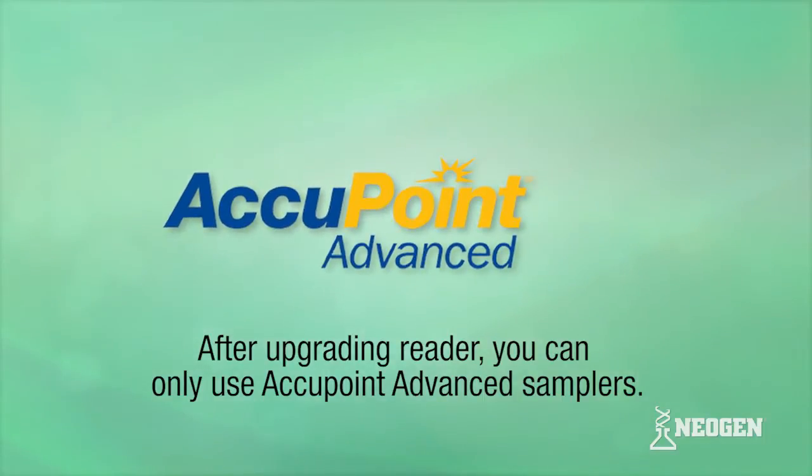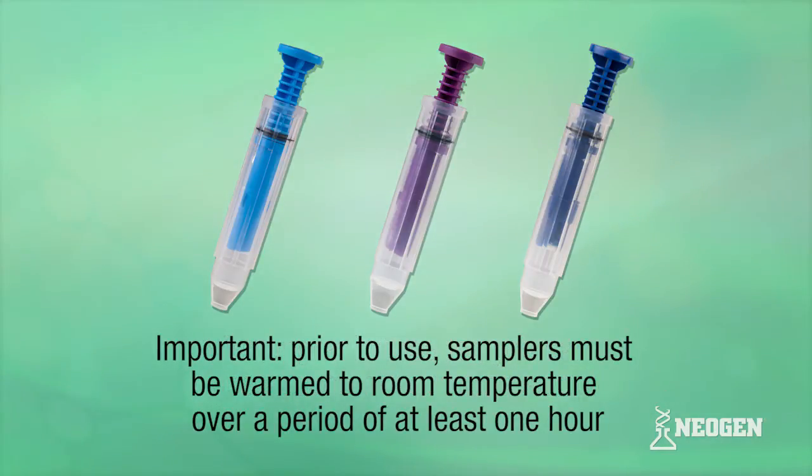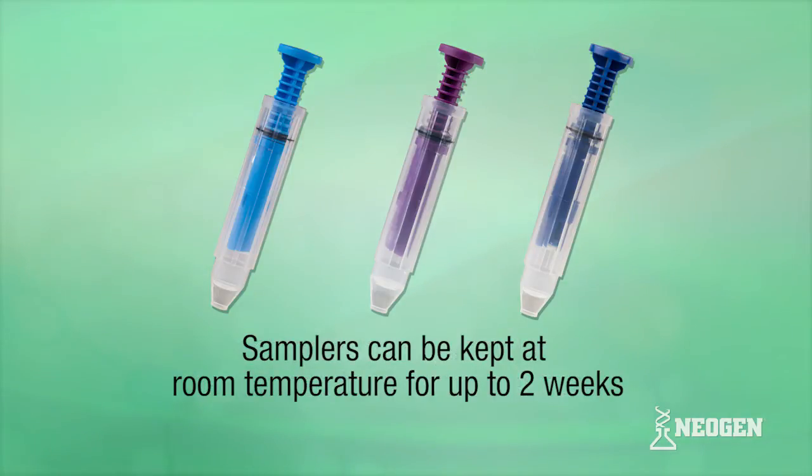Now that you've updated your reader, you can only use the AccuPoint Advanced Samplers. Please note, prior to use, the Advanced Samplers must be warmed to room temperature over a period of at least one hour. Samplers can be kept at room temperature for up to two weeks.